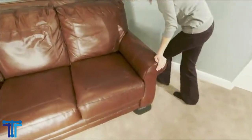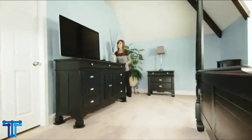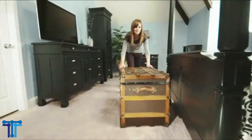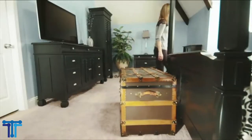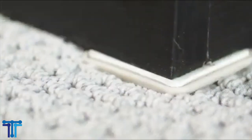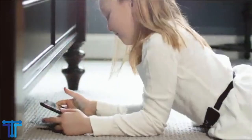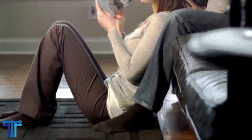Use them on sofas, armoires, dressers, dining sets, chairs, beds, desks, appliances and more. It is easy to use — simply place beneath the corners of your piece of furniture and push wherever you wish to place or move your items. The measurement of each oval carpet slider is 9 and a half inches x 5 and 3 quarters. Super Slider. Check it now on Amazon link below.